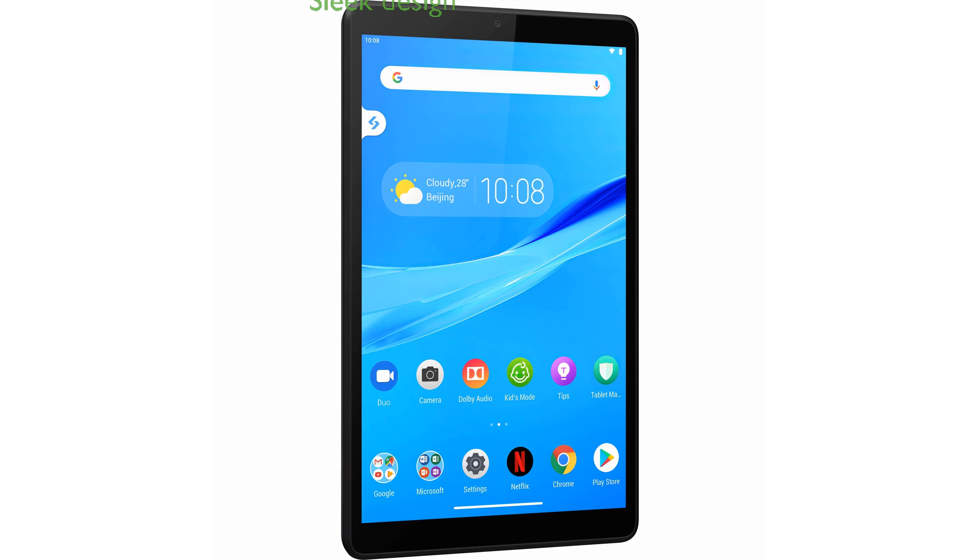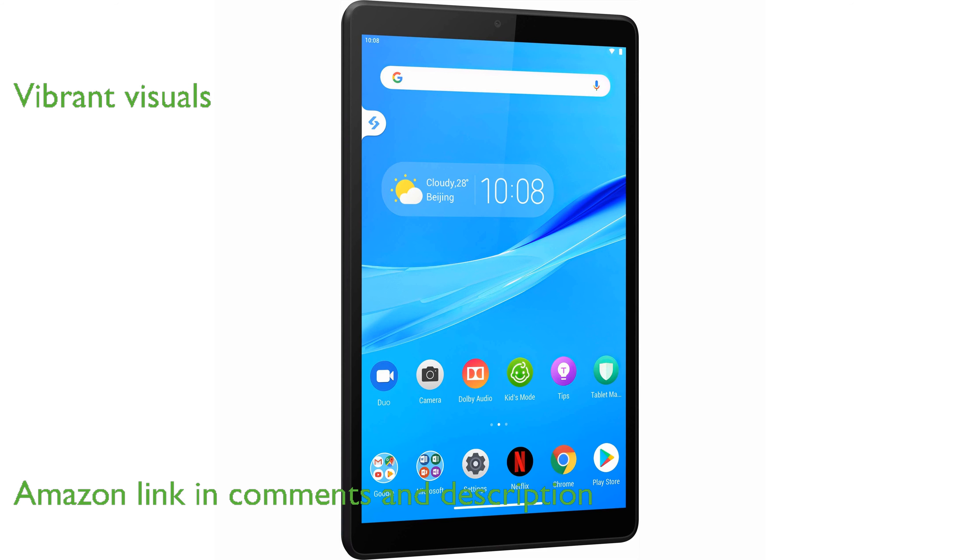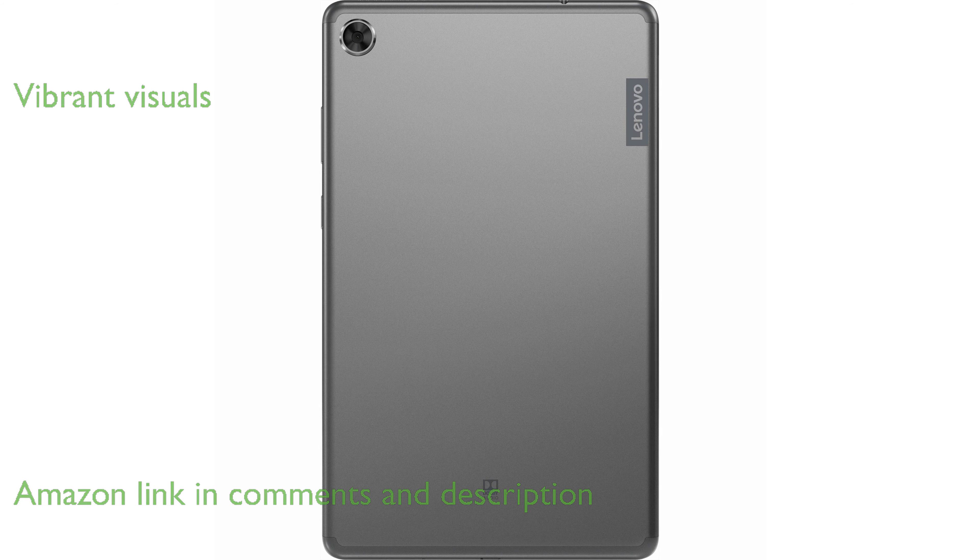The Lenovo Tab M8 offers a sleek design with a full metal cover, giving it a premium look and feel. With its 8-inch high-definition display, this tablet delivers crisp and vibrant visuals, perfect for watching movies and shows.